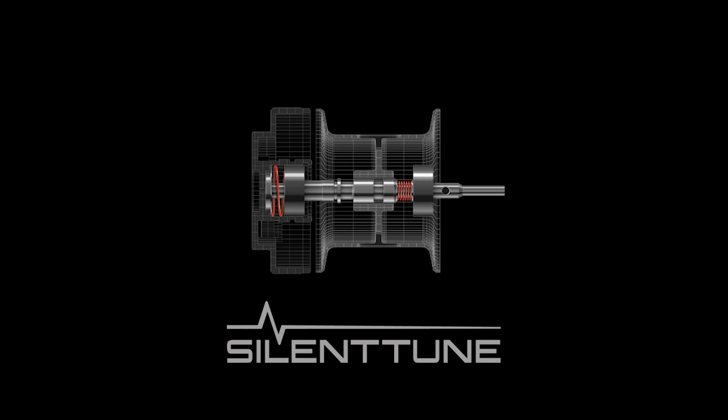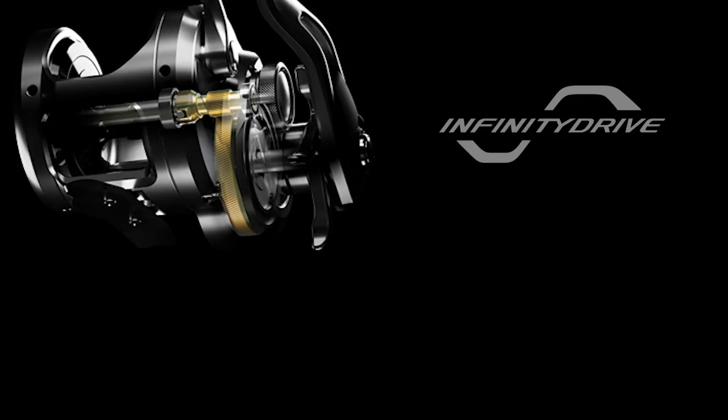Silent Tune essentially gives you a very quiet, very powerful, very smooth reel. And the newest addition to the Calcutta Conquest is Infinity Drive.